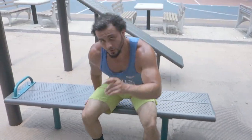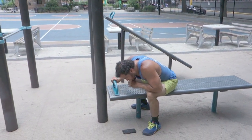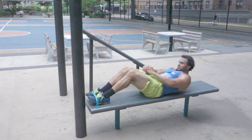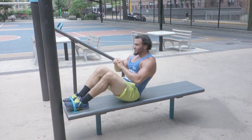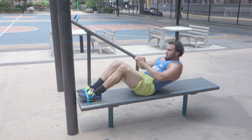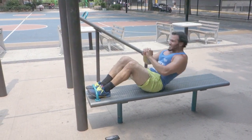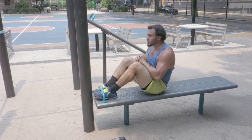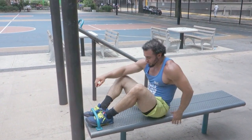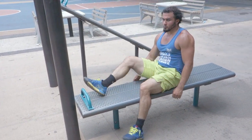Sit-ups — 25 reps. And then I owe you those Russian twists. We're about 15 minutes in right now. Russian twists at about 16 minutes or so.